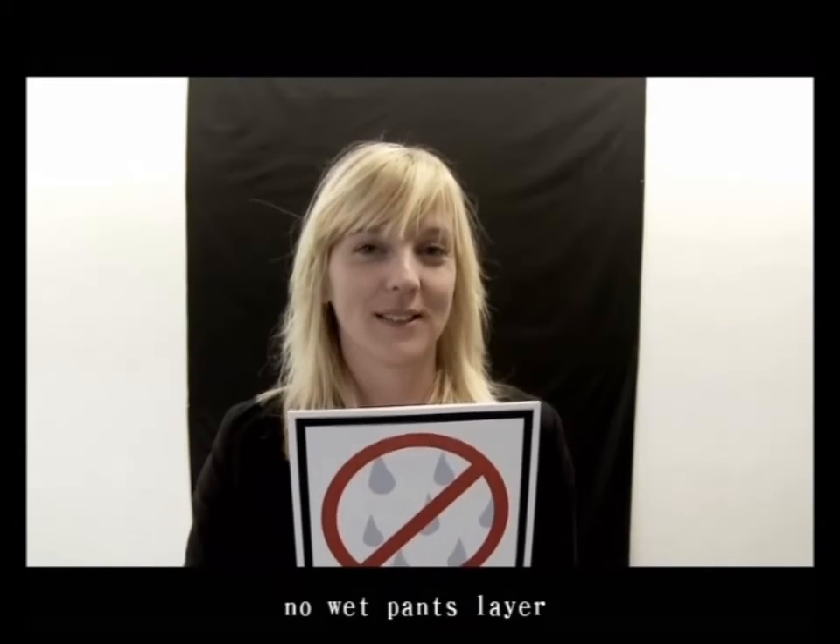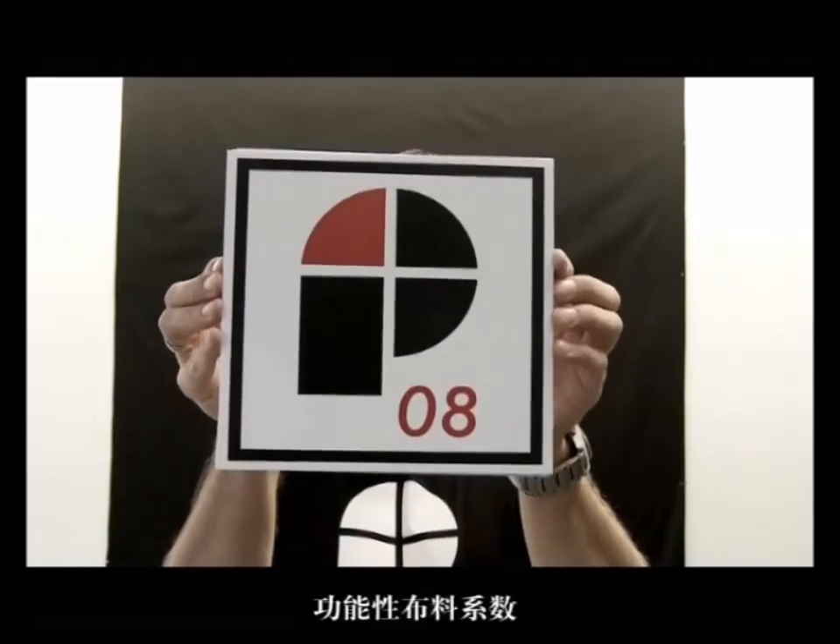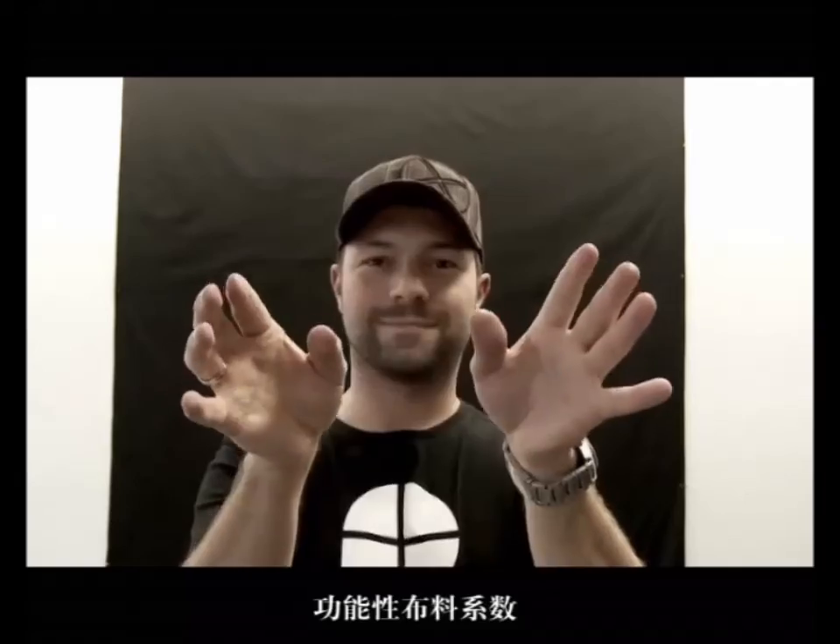No wet pants layer. Water columns dress.